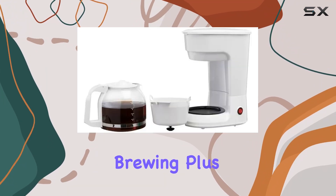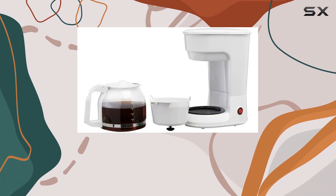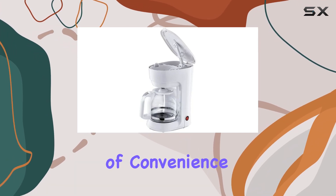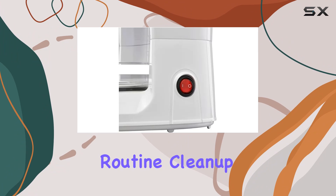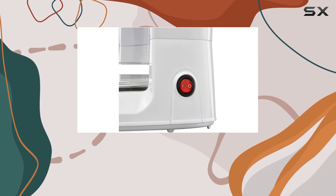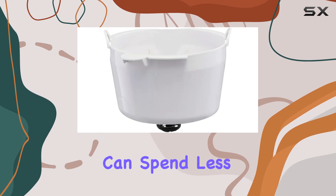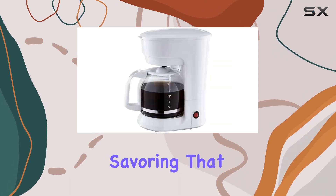One thing we can't overlook is the 30-second anti-drip function — say goodbye to messy countertops and hello to hassle-free brewing. Plus, the built-in indicator light lets you know at a glance whether your coffee maker is on or off, adding a touch of convenience to your morning routine. Cleanup is a breeze too, as the dishwasher-safe carafe and funnel design make maintenance a cinch.